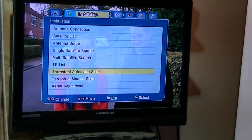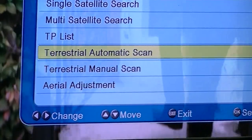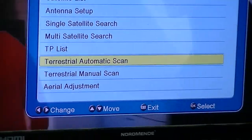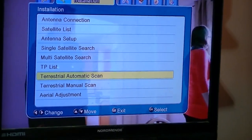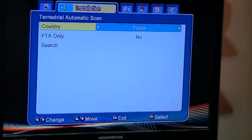There are a couple of choices here: terrestrial automatic scan, manual scan, or aerial adjustment. We'll go with the automatic scan. If you knew the specific frequency and what aerial you're going to be using, you could save some time by doing the terrestrial manual scan. But at this point I'm just going to press the OK button.